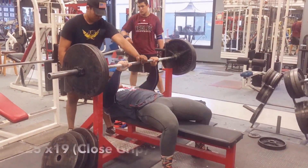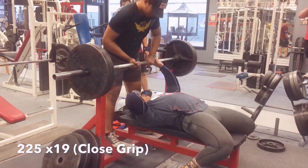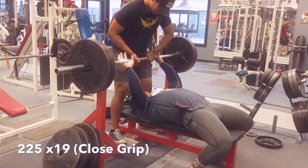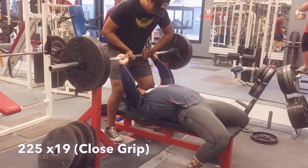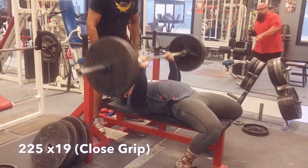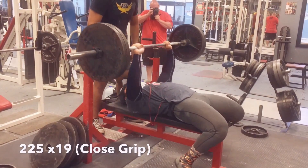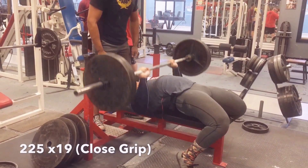Here I did 225 pounds for 19 reps, about three minutes after that 315 set. This isn't a rep PR for me — it's about 10 reps less than the most I've ever done before — but at this point in the fundraiser I just wanted to get every last rep I could. You can kind of see at the end where I tire out and try to rest it on my chest to gain some energy to get those last reps out.